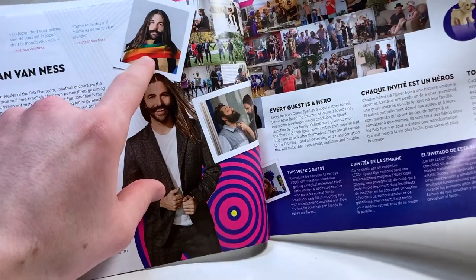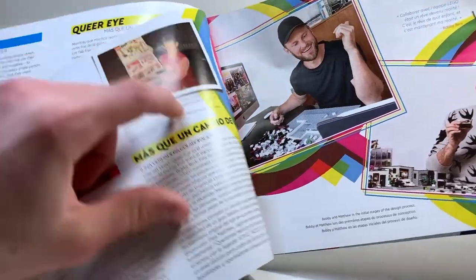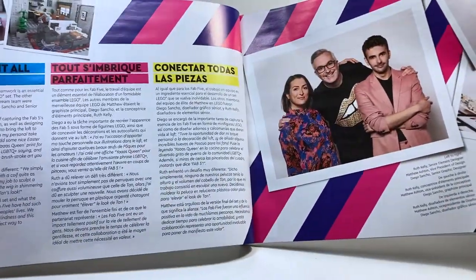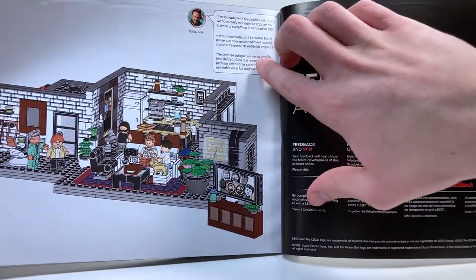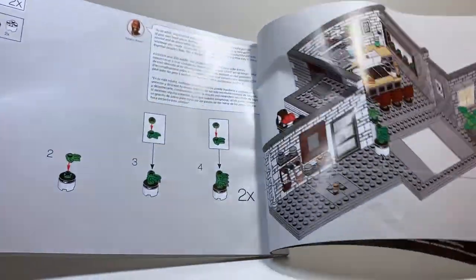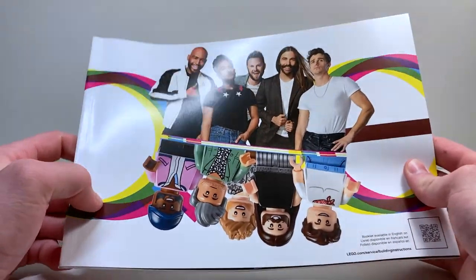I wish we'd gotten that French bulldog piece in LEGO — that would have been so cool. Moving on, we have some stuff about the designer Matthew Ashton — thank you so much for this amazing set. And it looks like Bobby actually played with LEGO when he was a kid, which is really cool. There's more information about the set itself, the Queer Eye logo on the back, and the parts list. There's also a quote from Bobby: 'I'm so happy with the finished set — I think we really managed to capture the essence of everything in our original loft.' They had so much input from the actual Fab Five to make this set. This is honestly one of my favorite instruction manuals.